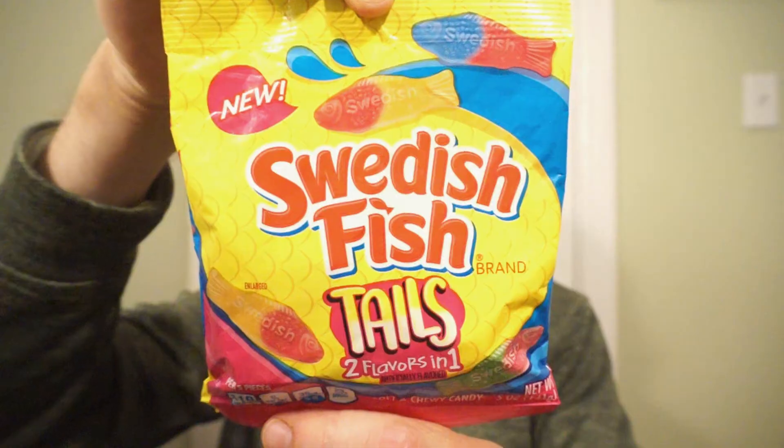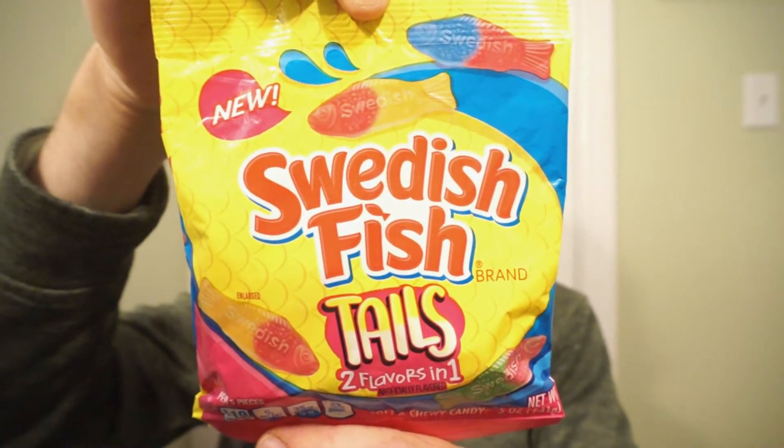We're back with another round of reviews. Do you have a pair of twos? Go fish! It's new Swedish Fish Tails. Two flavors in one! Classic Swedish Fish is now packing two flavors in one.